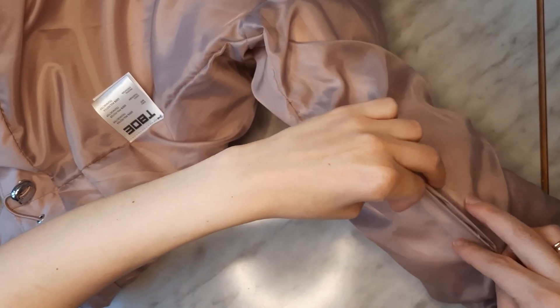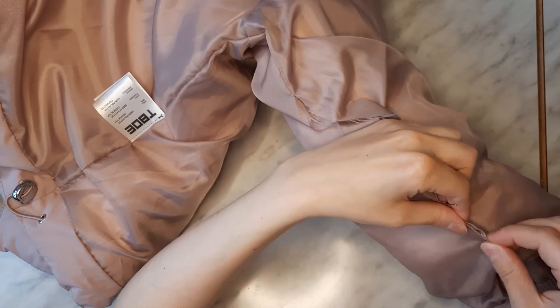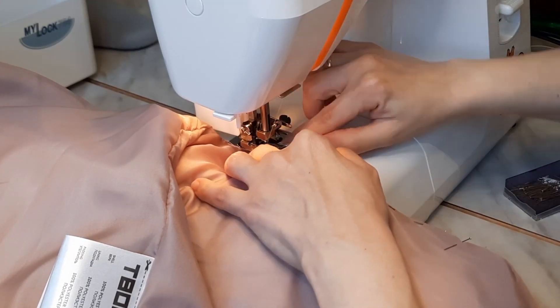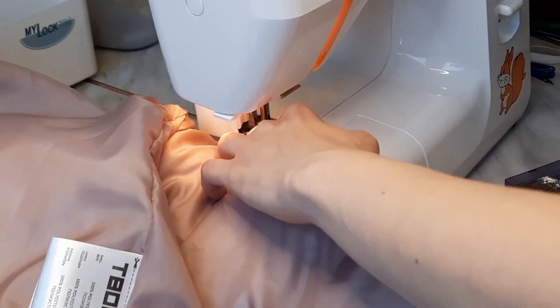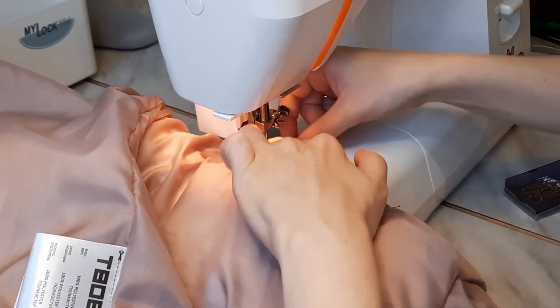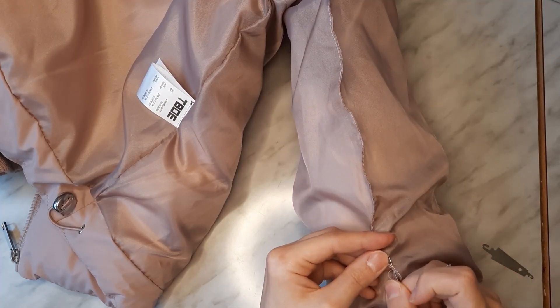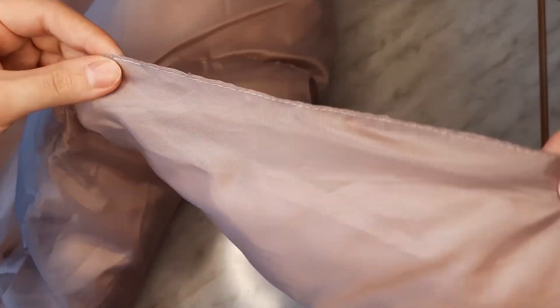Then repeat all these steps for the second sleeve. And that's it! You don't need to be afraid of buying a puffer jacket with slightly longer sleeves than you want — you can fix it yourself now. I hope you enjoyed this video, thanks for watching! See you in my next video, bye!